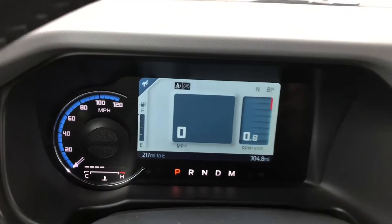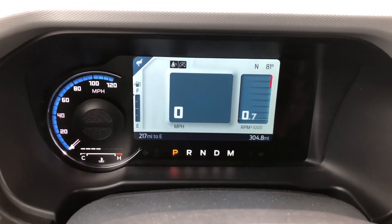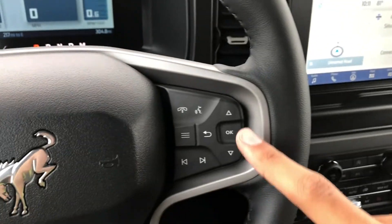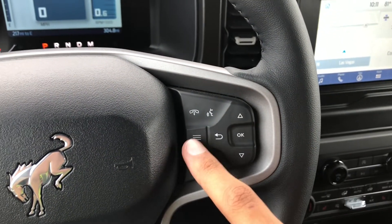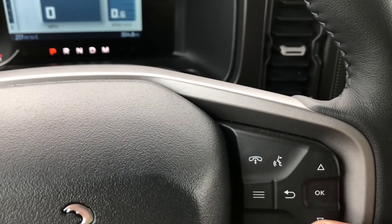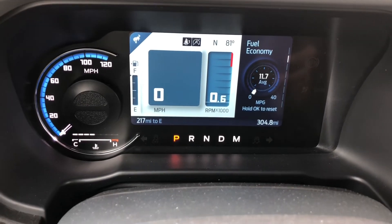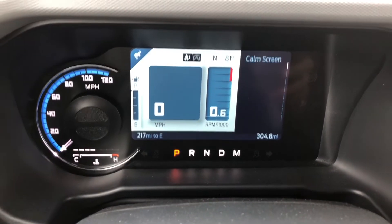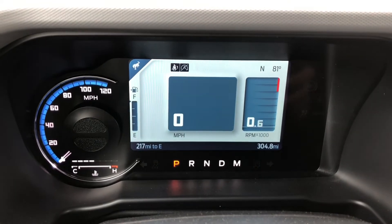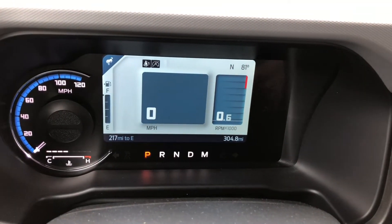I want to show you guys this instrument cluster, because this is actually really cool and it's standard on all Broncos. So even if you get a base model, you still get this really nice instrument cluster. It's controlled by these four buttons and then this button here. The first screen is the calm screen - once you select that one, it makes your speedometer take up the whole entire display instead of just part of it.